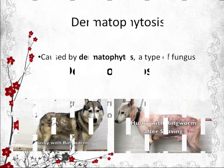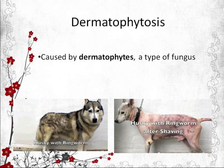Dermatophytosis is a medical condition caused by dermatophytes, which are a common label for a group of fungus that causes skin diseases in animals and humans.